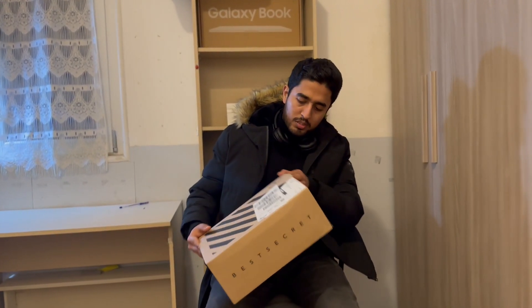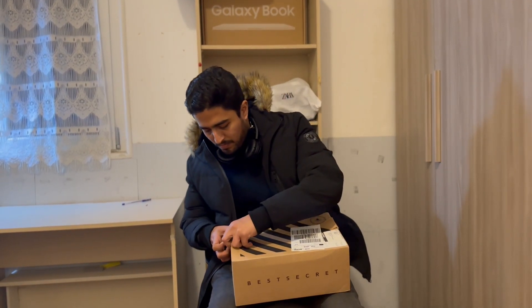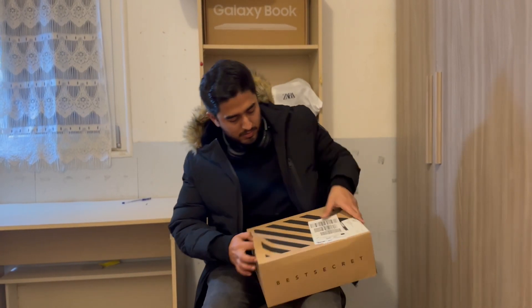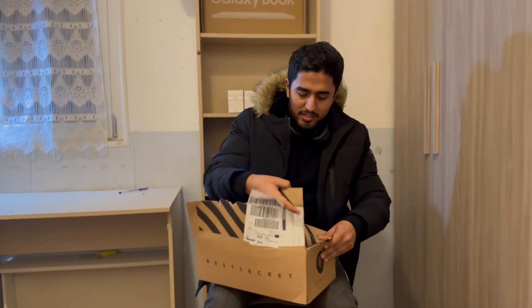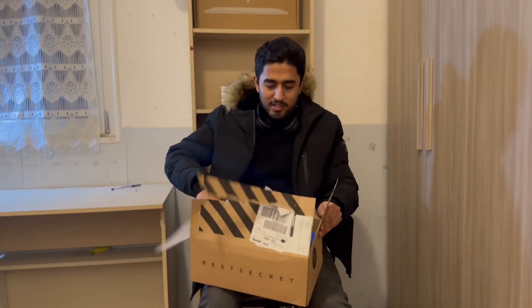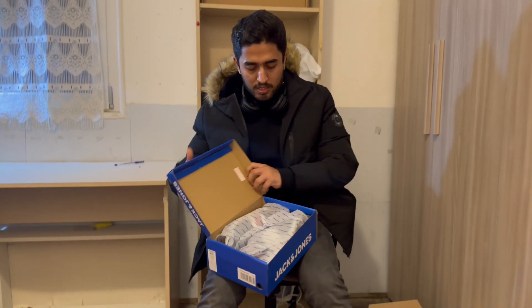Let's get it started. Right here we have this box which looks good. And here is the main box which we were looking for.